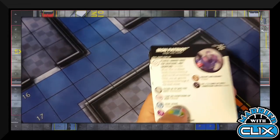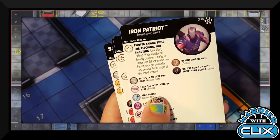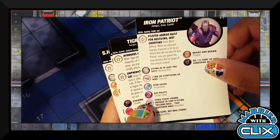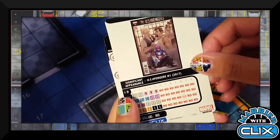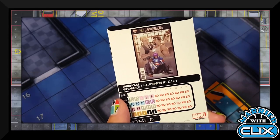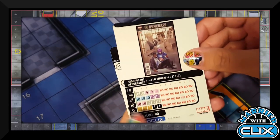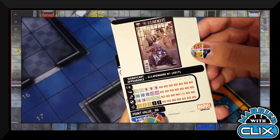Iron Patriot has Force Blast and Defend, and when an adjacent friendly character is hit by an attack that didn't also hit Iron Patriot, once per game she may become the target of the attack instead. This is Toni Ho from Secret Empire. She's got Running Shot and Invincible, Perplex, and late dial Outwit — pretty good stats there.